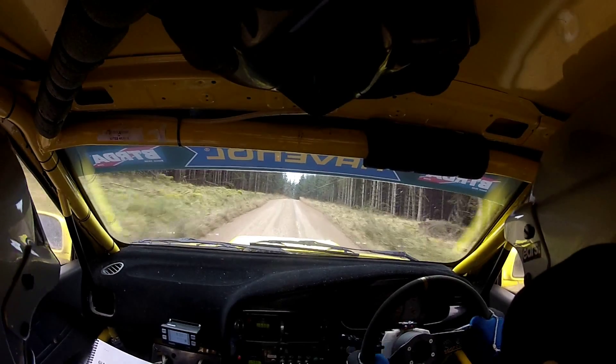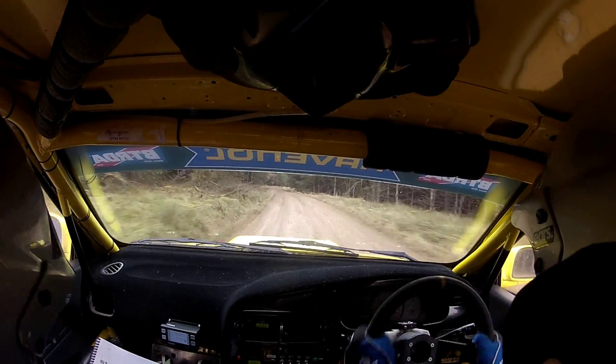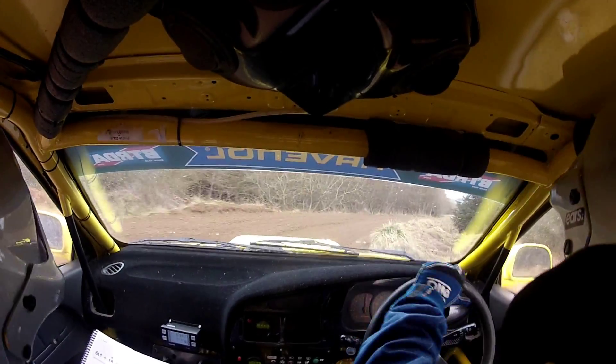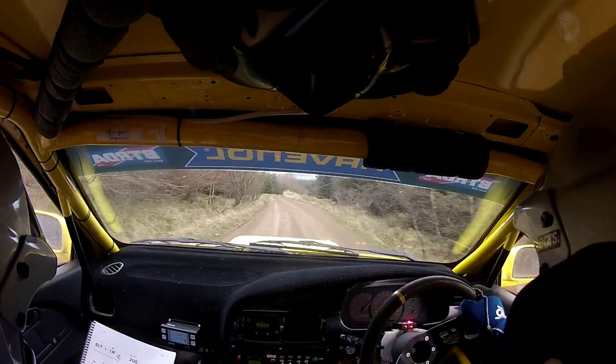Flat 1 left, flat 1 left, slowing 60 to square right. Remember slowing 60 to square right, here, tidy. 1, 30 up the middle. Flat 2 right, 500, so it's flat 2 right, 500, carry your speed.